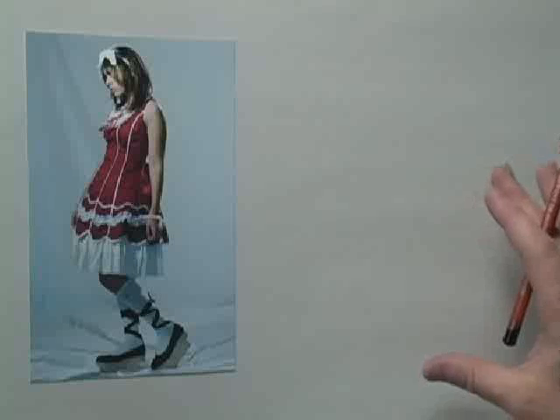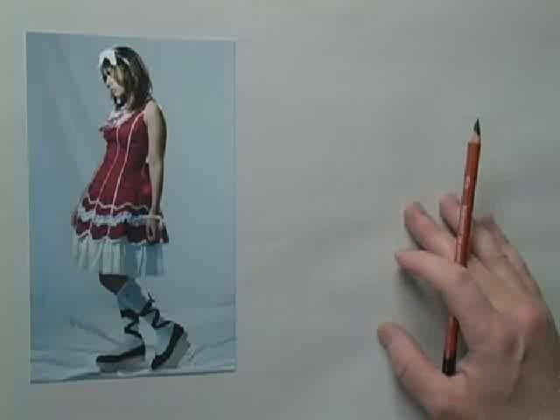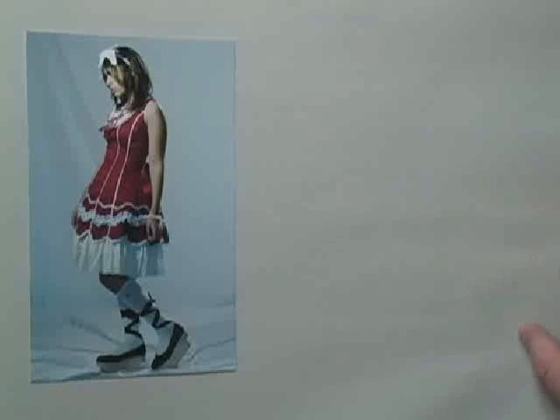What I'm showing the members is how to do one-minute gesture poses. What I've been saying is that in one minute you don't want to give yourself too many rules. You just want to kind of get the feel down and keep that pencil moving. You want to draw big, draw with your arm. Everyone's going to be very different with the way they handle a one-minute gesture pose.